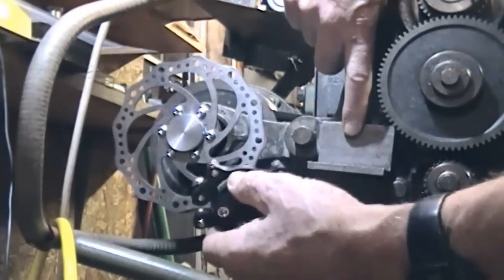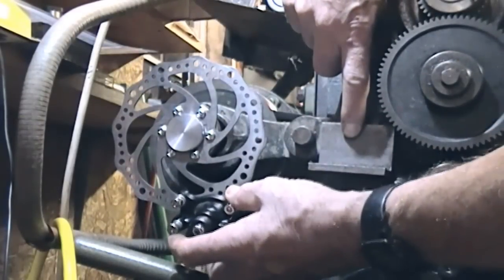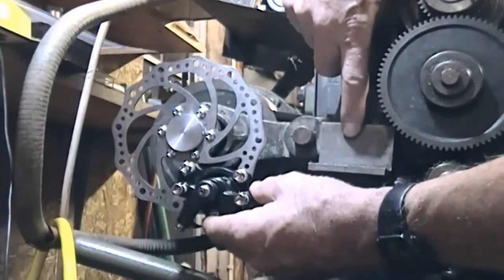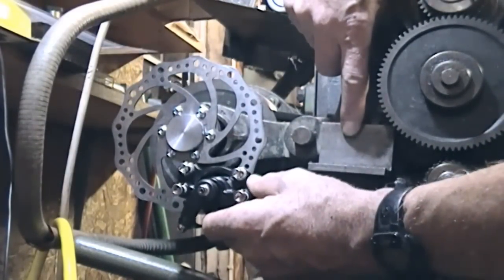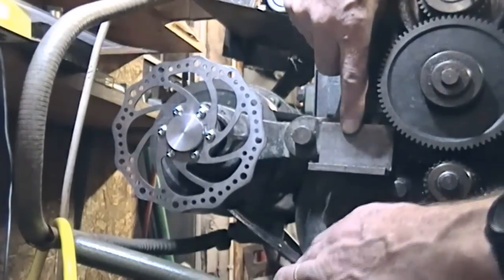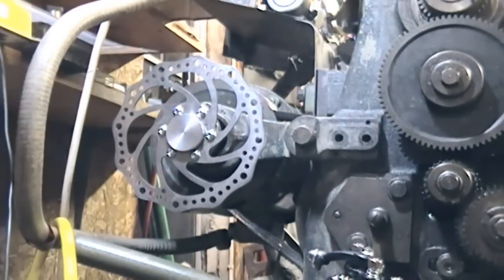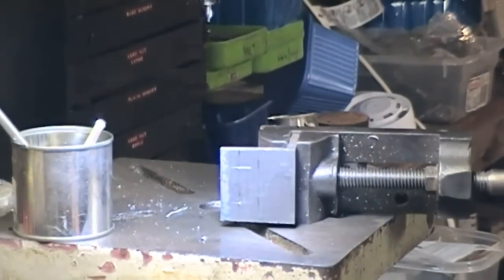Or if we turn this the other way up, we can have the caliper unit down the bottom. I need another spare hand here — I can have the caliper somewhere down the bottom, these are my mounting bolts, and then the braking would be pull, going that way. Either way I think will work, so I'm going to see how it works out once I've made the piece of angle.